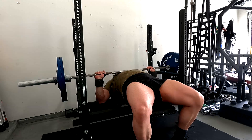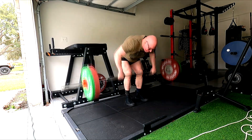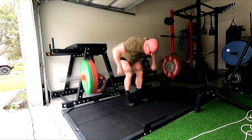I couldn't even finish the third set — the pump and then just the fatigue it created. I went up another 5 pounds on the pause benching and did 235, and I ended up getting 12 reps on the last set.